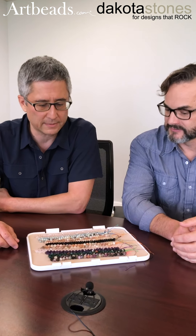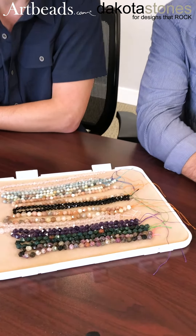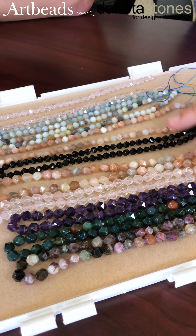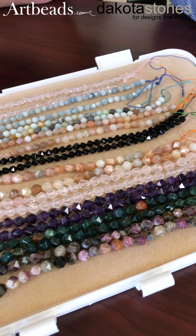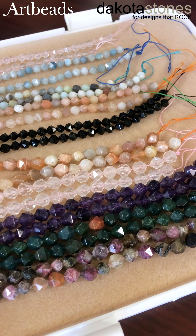Hi, I'm Devin Kimura and I'm with Art Beads, and I'm here with Jeff Elvin, owner of Dakota Stones. We're taking this opportunity to chat about some of the stones that we're selling here on Art Beads. I've got a tray of star cut beads in front of me, and star cut is one of our more popular cuts of semi-precious gemstone beads. It's a beautiful cut — Jeff, maybe you can tell me about the cut and what makes it so popular.